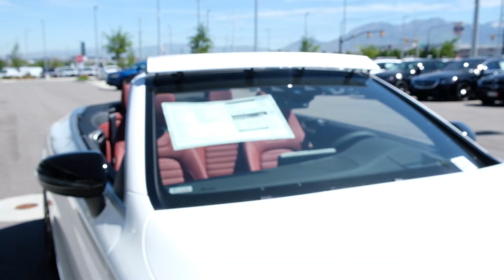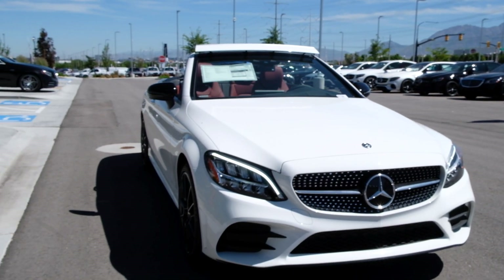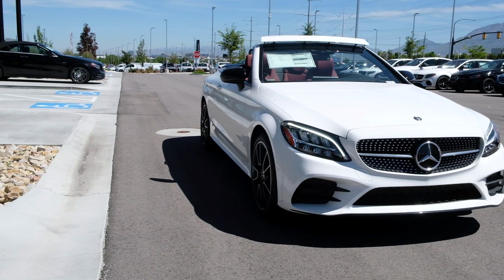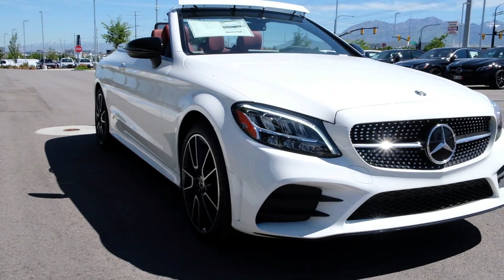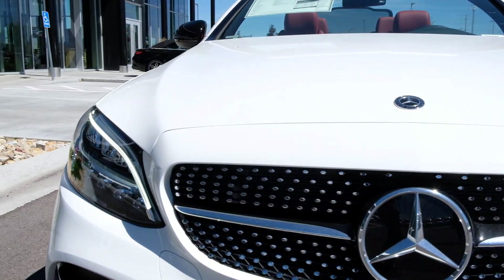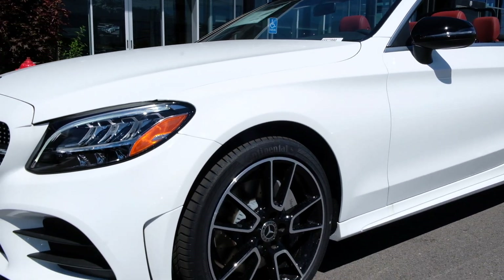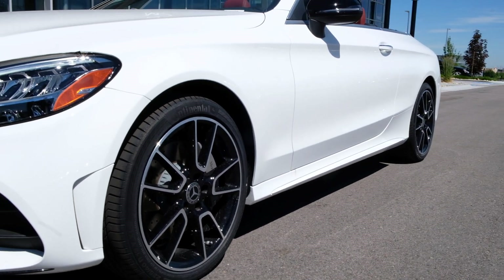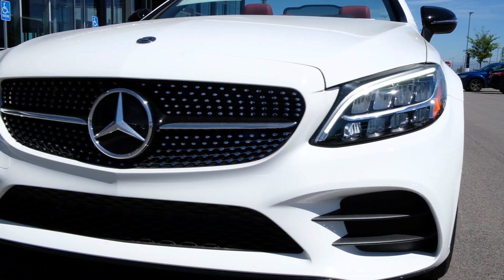Can you imagine yourself driving this up Provo Canyon heading towards Sundance? Beautiful car — I love the combination of the white with the cranberry seats. I know that might be a love-hate thing but I absolutely love it. Love the night package — it's going to give you the black wheels, the black trim pieces, and up front a few more black accents including the mirrors on the side.